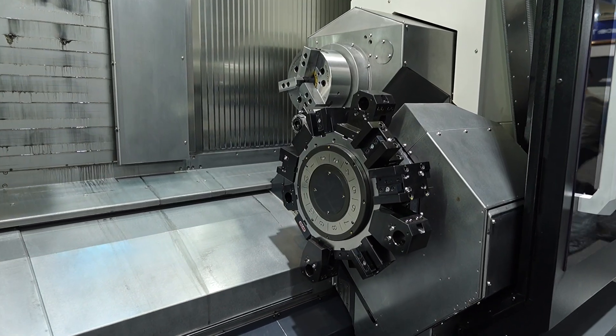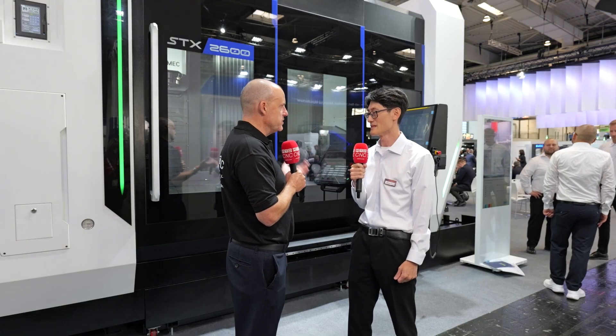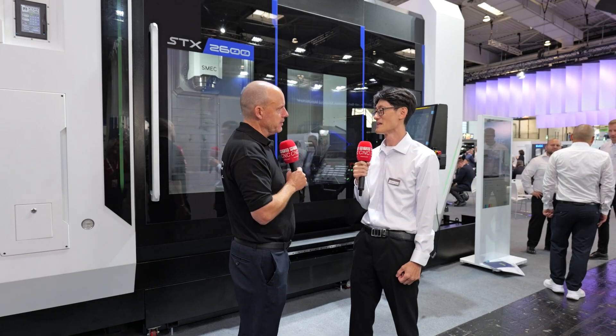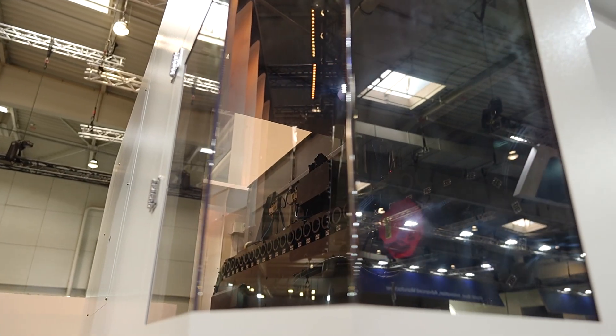So you've got a Capto C6 in there. What is your tool changer option — how many tools can you get in this machine? The standard is a 30-tool magazine, but on this model a 60-tool magazine was installed. It can be expanded up to 120 as necessary.